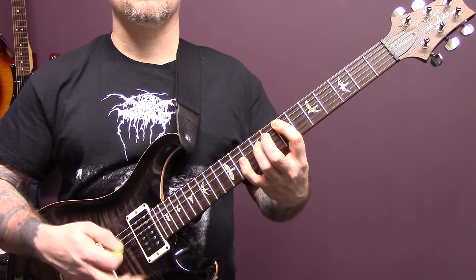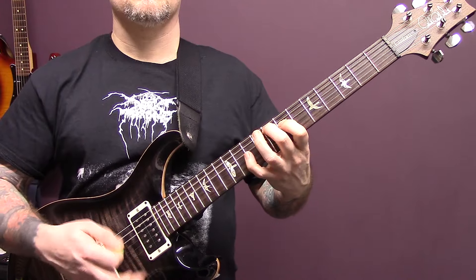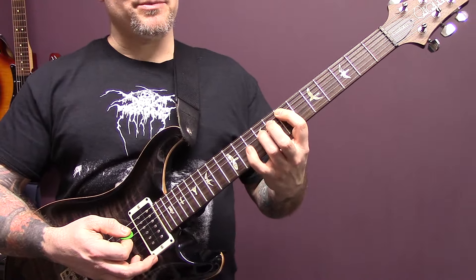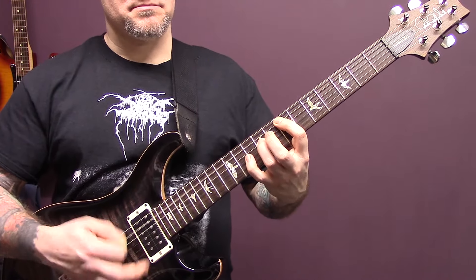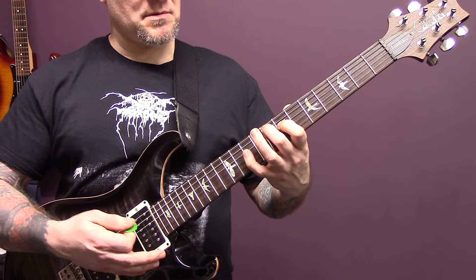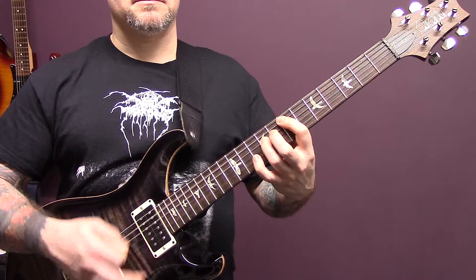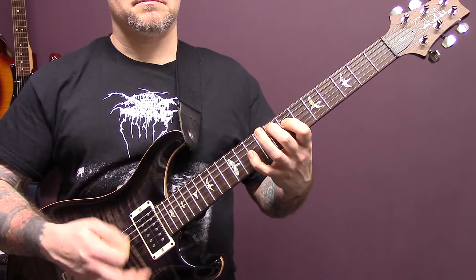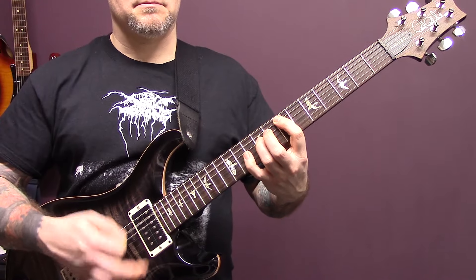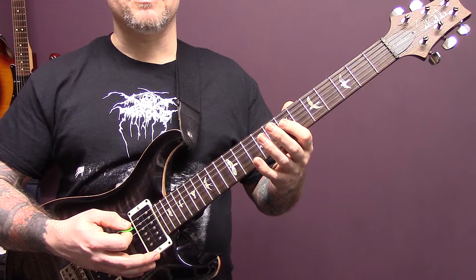Then we have this riff. So we've got a power chord on the 7th fret of the A string — we're going to play that and just put the little finger down on 10 of the D. Then we have 8 of the A, 7 of the D, and then keep this one here on the 8 of the A, and bring the little finger up to 10 of the D. And the last time, that's just an open A and 7 of the D, and then we're back into the first riff.